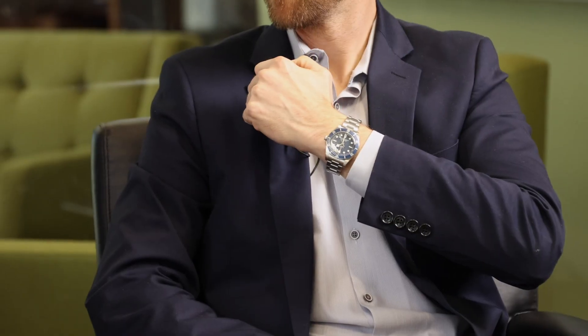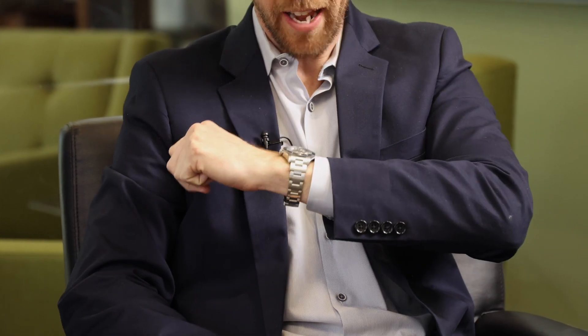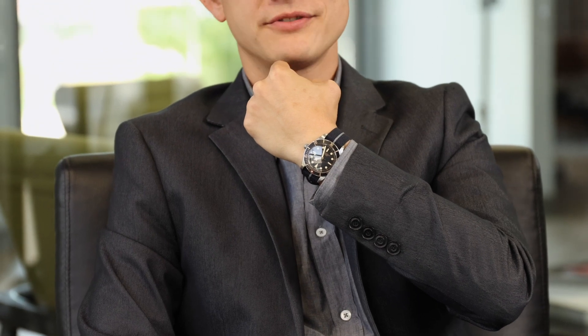I'm going with the Tudor Black Bay — the blue version. Love it. It's pretty appropriate for today, as we'll find out shortly. I love the blue. A little secret if you can't catch it. Ripley, what have you got on? I also got the memo for a Tudor. So I'm wearing a Tudor Black Bay 58 strap version. Just working off dressing here.